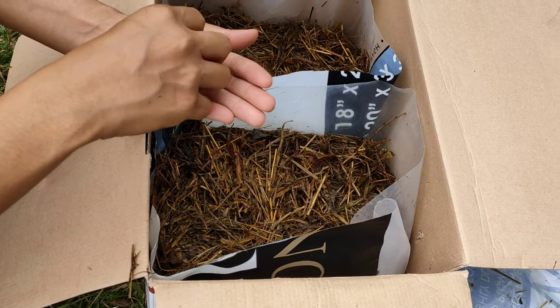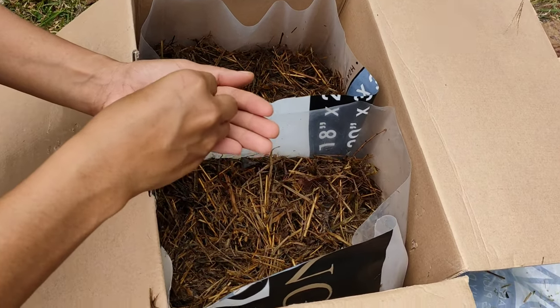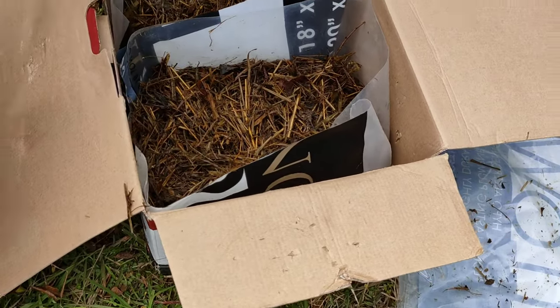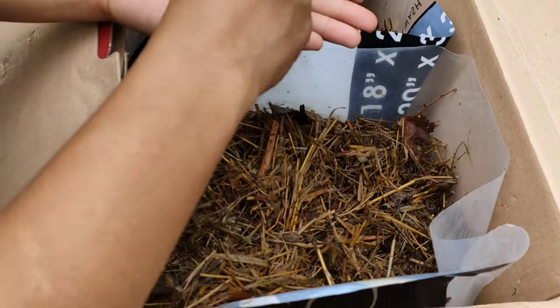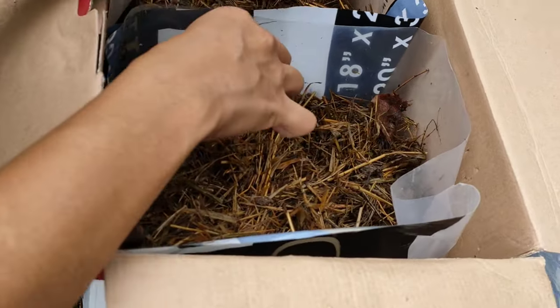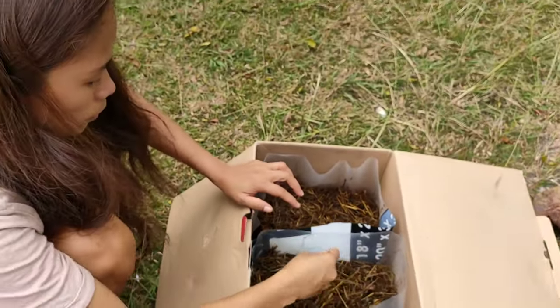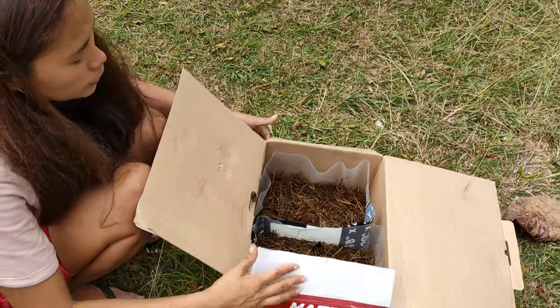How do you even get seeds from mushrooms? Mushrooms don't have seeds — I don't know, that's the mystery. And I am going to buy more mushrooms like the oyster mushroom. I've seen on the internet you can use coffee grounds to grow oyster mushroom.